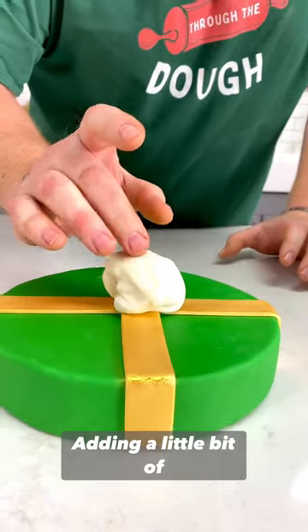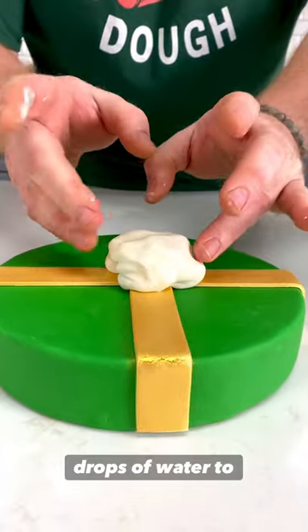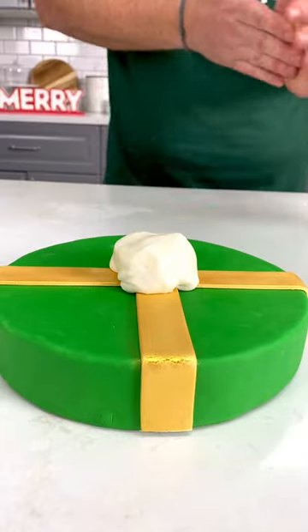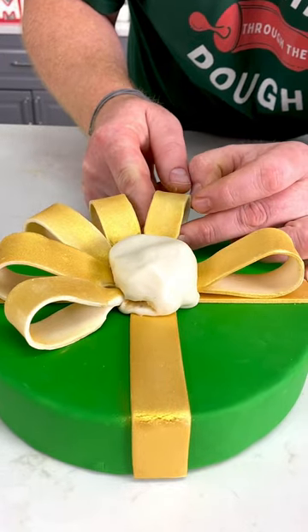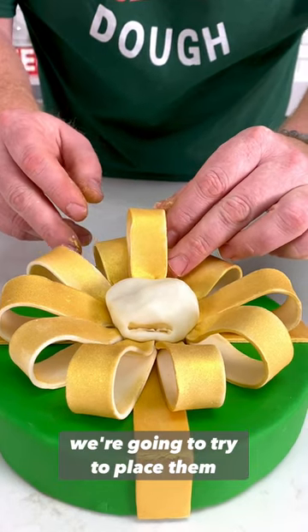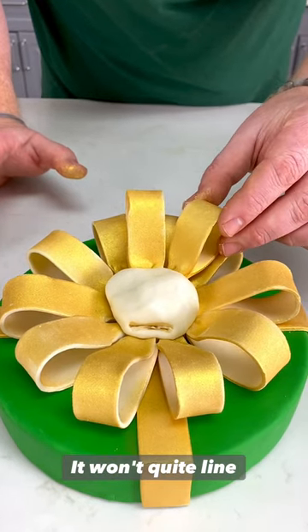I'm going to add a little bit of softened fondant and add a couple of drops of water to make it easier for the bow to slide into. With the next ones, we're going to try to place them in between - but don't worry, they won't quite line up perfectly.